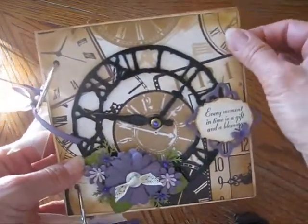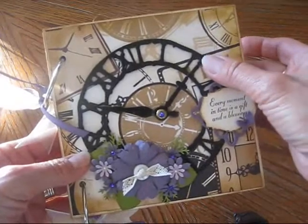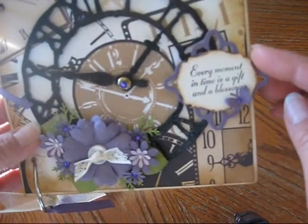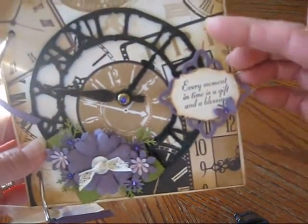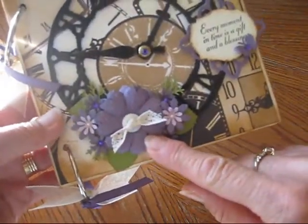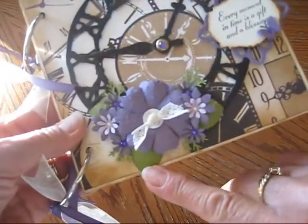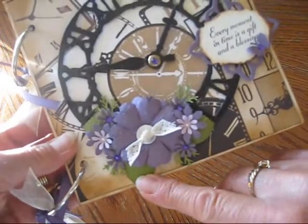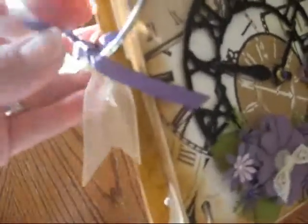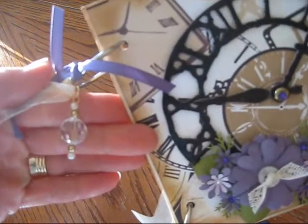I can't quite remember who the clock paper is by, but I will find out and put it in the description below. This is a Tim Holtz clock die, and this is a sentiment from Close to My Heart stamp set, and this is a Spellbinders die that I used in there. I made my own flowers using EK Success, Stampin' Up, and Marviuscia punches. These leaves are from the foliage dies from Spellbinders. On the binder rings, I just added ribbon and some sheer ribbon there too, and behind there I made a little charm to hang off of there.